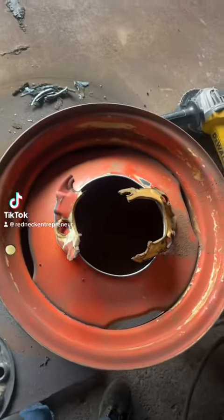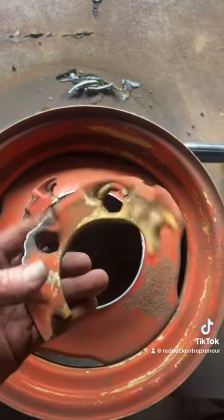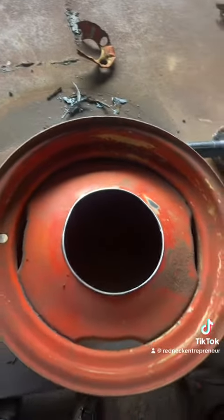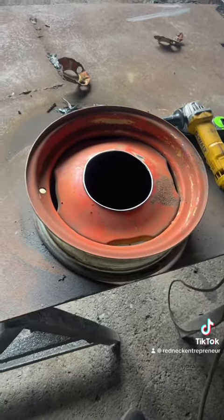So I had already started and I realized this would have been a good one to film. This is on a tractor — lug nuts came loose, broke the center out. I cut it nice and round. He found a wheel that had the same bolt pattern. Now keep in mind this is like farmer redneck, so yeah, we're gonna redneck-ify the heck out of this thing.